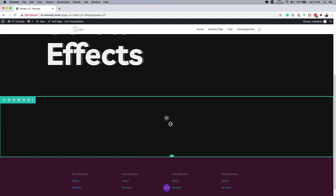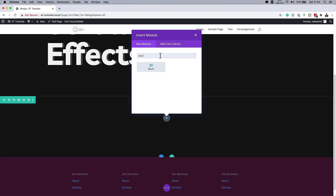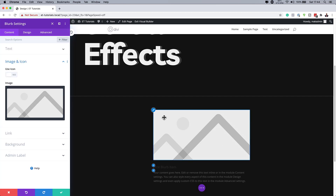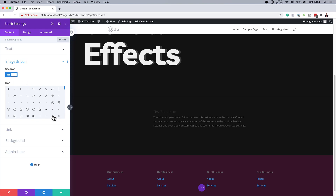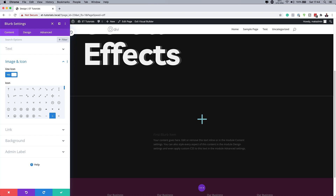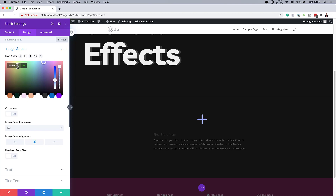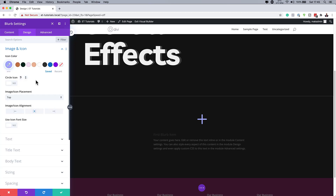Now it's time to add our blurb. I'm going to click the plus button, search for Blurb, and select it. I'll give this a title — I'm going to call this 'First Blurb Item' — and leave the dummy text as is. Next, we're going to choose our icon by coming over to Image and Icon. By default we have an image showing, but we don't want that, so let's click Use Icon. I'll just use the plus icon. Then under Design > Image and Icon, I'll set the icon color and set the alignment to the left side.